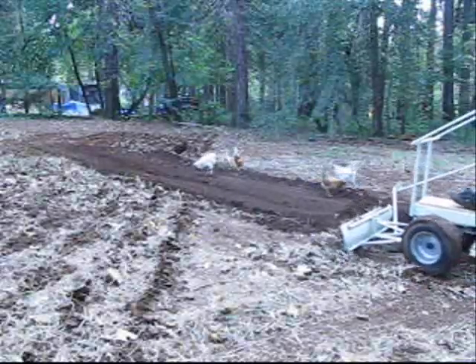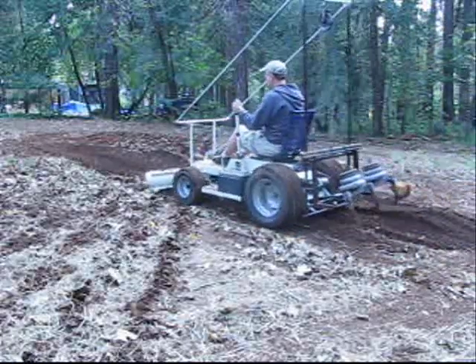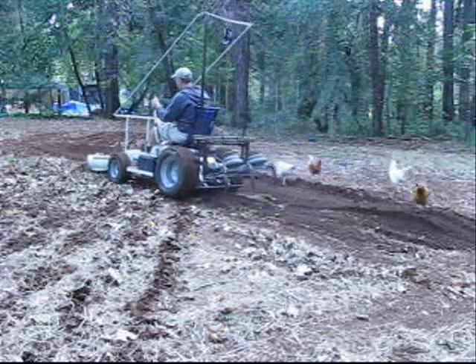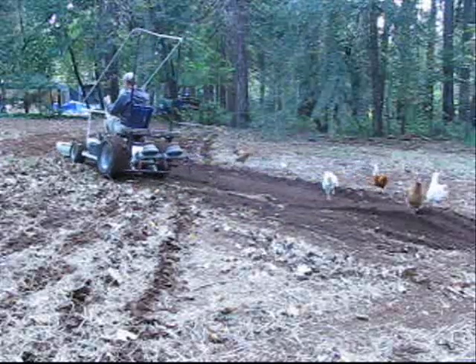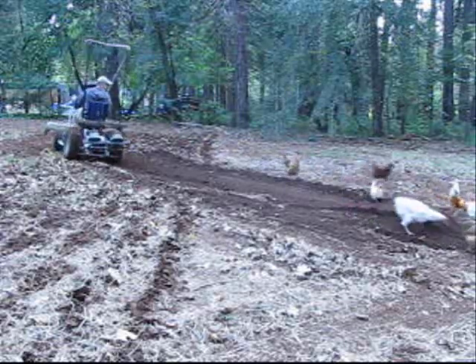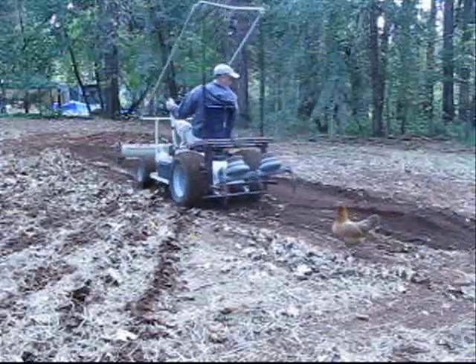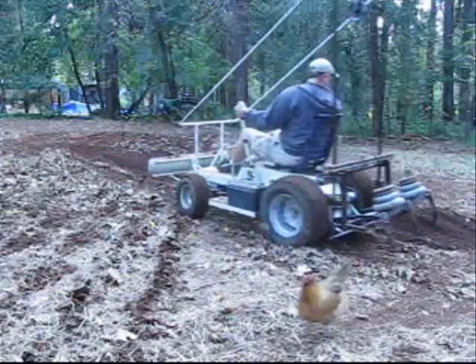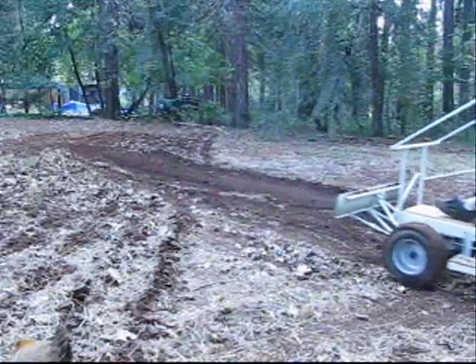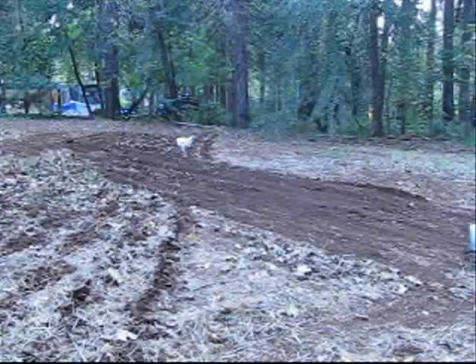It is difficult to compare a gas tractor to an electric tractor because a gas or diesel engine will have heat and noise loss. Then the friction loss in the drivetrain and hydraulic pump will mean that it will take an 8 to 12 horsepower gas or diesel tractor to do the same work as my 1.5 horsepower tractor. The power from the electric motor goes directly to the back wheels, meaning there is very little heat loss and almost no noise loss.